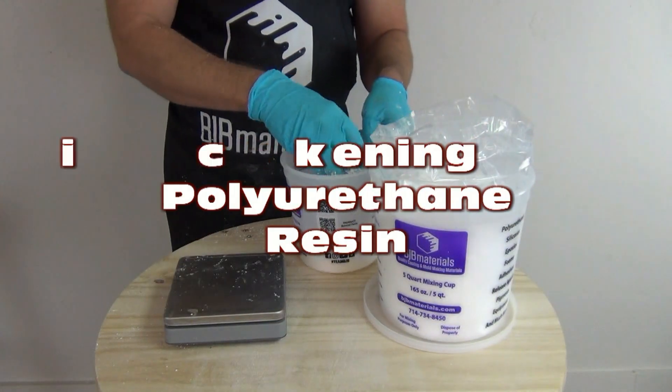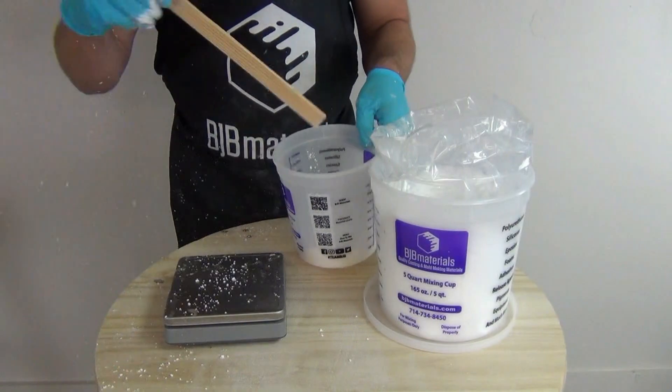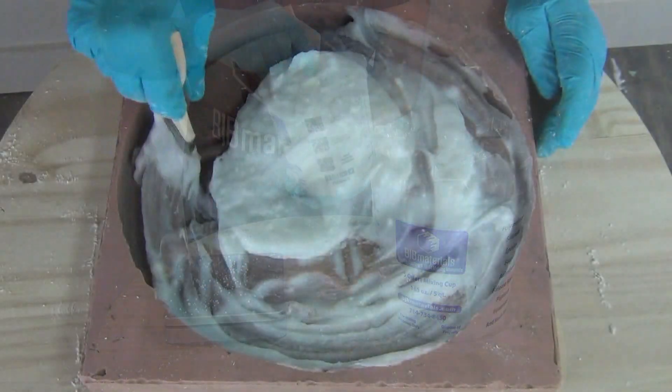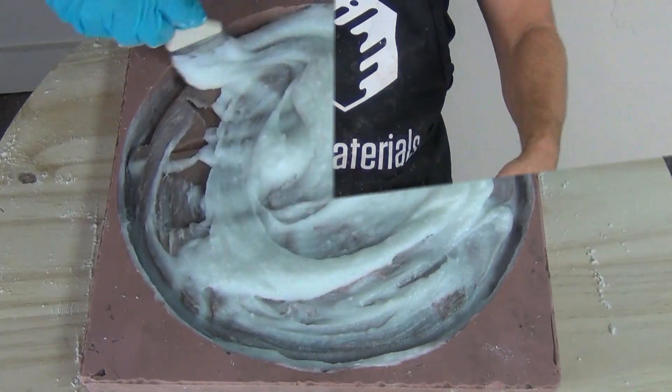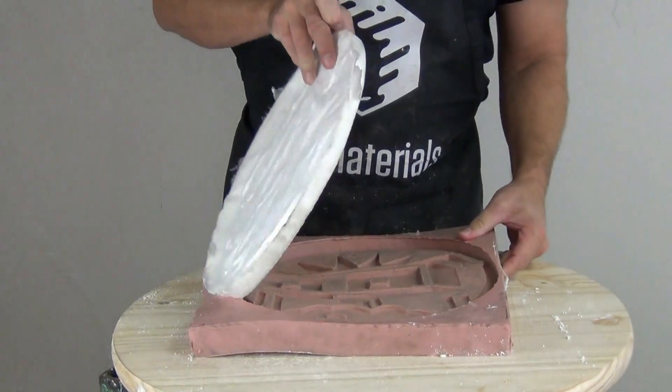Thickening polyurethane resin for brush-on applications. In this video we're going to explain the basic process — a very simple process — of thickening polyurethane resin for brush-on applications like mother molds, brushed-in castings, and brushed-on resin molds for casting silicone.